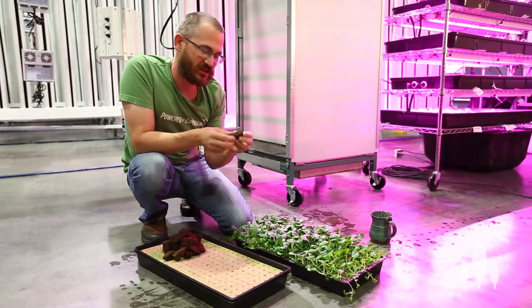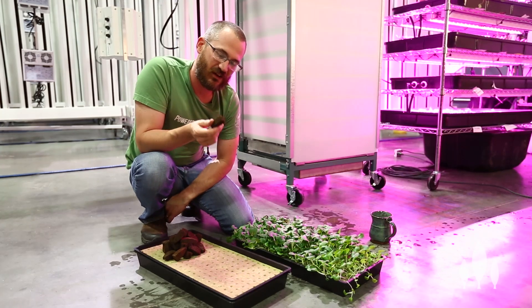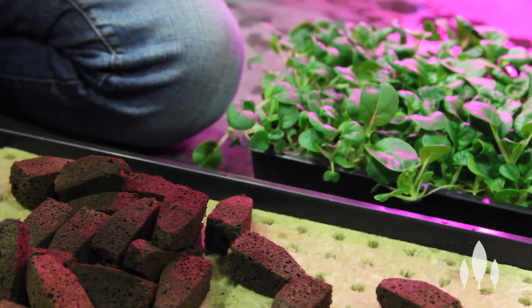Today we're going to talk about a few different types of material for planting your seeds and getting your seedlings out. We're going to talk about the good things about them, the bad things about them, and what I would recommend for anyone serious about indoor growing.